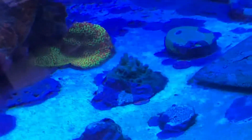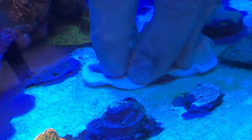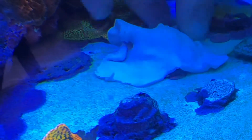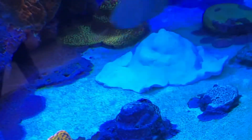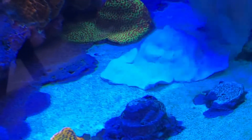This is an Acropora that is RTN and you want to cover the skeleton up with the epoxy and super glue — we actually have the epoxy available on our website. This is an underwater epoxy, it's a two-part epoxy mixed together before you put it in the system, and by covering up the skeleton as soon as the coral RTNs,